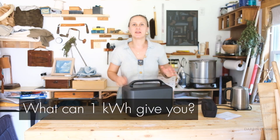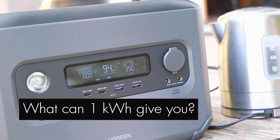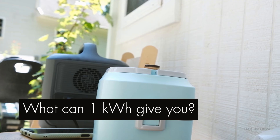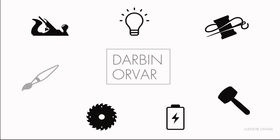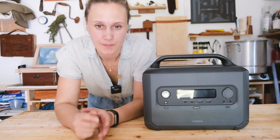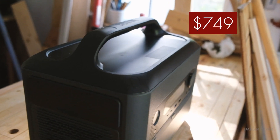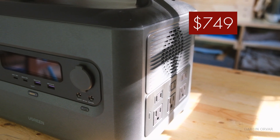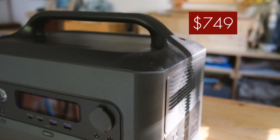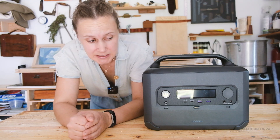If you ever wondered what one kilowatt hour can actually give you in a practical sense, that's what I wanted to explore today. We're checking out the UGreen Power Roam portable power station. This goes for $999 but is on sale in August for $749 with a $250 discount using the coupon code below — and comparing it to similar models of similar sizes, that is a really good price.